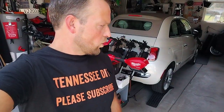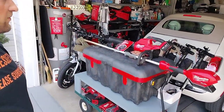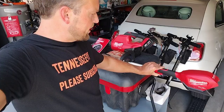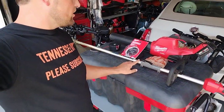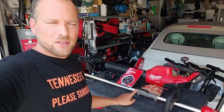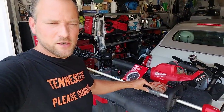Hey guys, welcome back to Tennessee DIY. Today we have some Milwaukee tools that we're doing a little maintenance on. I love Milwaukee — I've had this M18 Milwaukee Fuel weed eater. This is the one with the attachment; I've got the chainsaw attachment, the hedge trimmer attachment, and a couple other attachments that go with it. Very reliable — I've had it for three years.